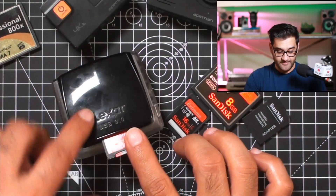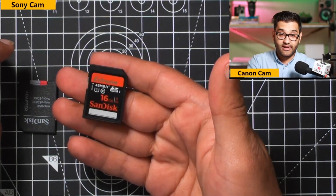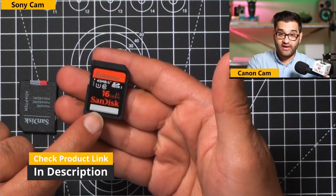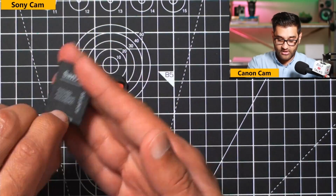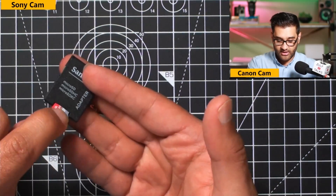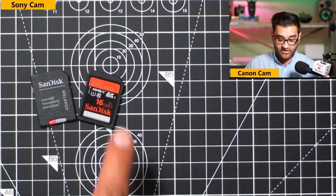I've been very happy with the Lexar, to be honest. It is important to get the right type of memory card for your camera. If you have a Canon camera like the SL3 or 250D, the SD memory card will work in your camera, but you can also use an adapter with a micro SD card. I've used SanDisk for a number of years and they offer reliable memory cards at high speeds, as stated on the card.